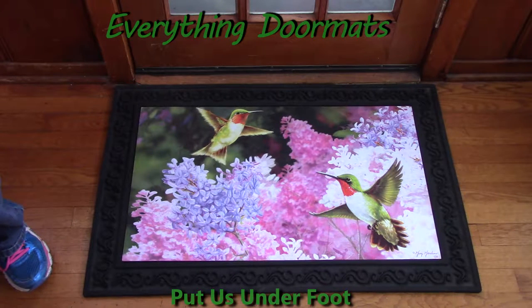Hi, this is Nicole with Everything Doormats, showing you more of our seasonal mats. Today on display I have our insert doormats and I'm featuring our Lilac Hummers. This mat is just absolutely beautiful. I love the lilac bushes in it, the hummingbirds, everything.